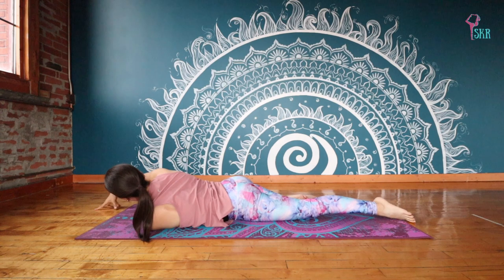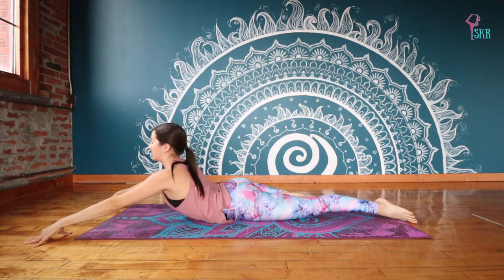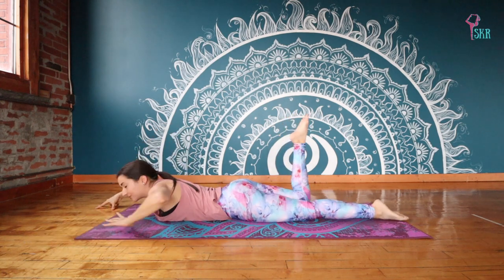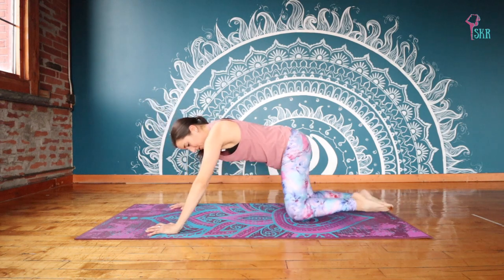Your right knee slides back on the floor. Refinding that cobra position. Take an inhale to grow tall. Exhale, release your legs. Re-extend back together. And we're going to push up, finding a nice, easy child's pose.